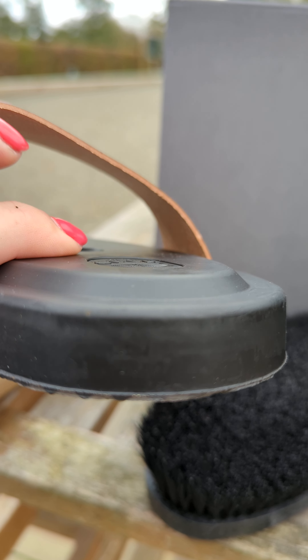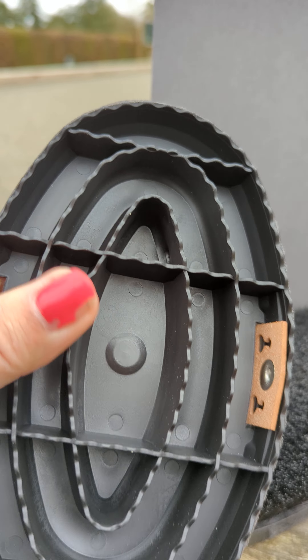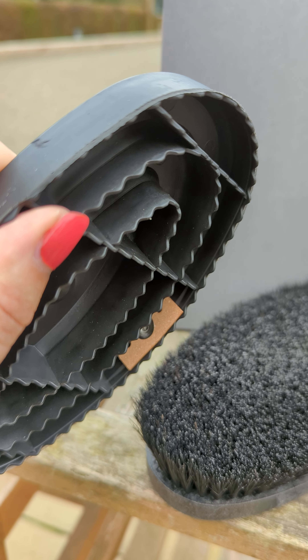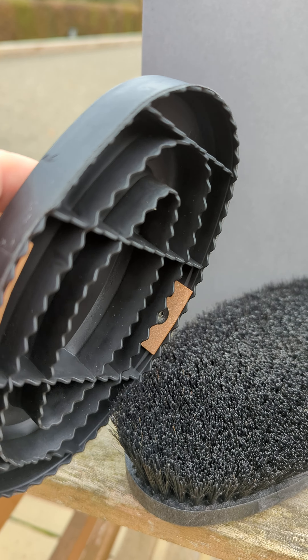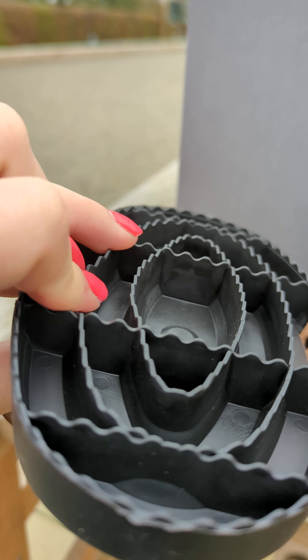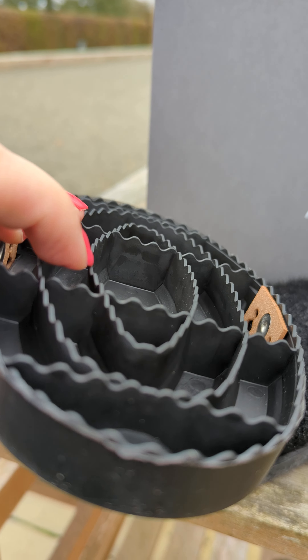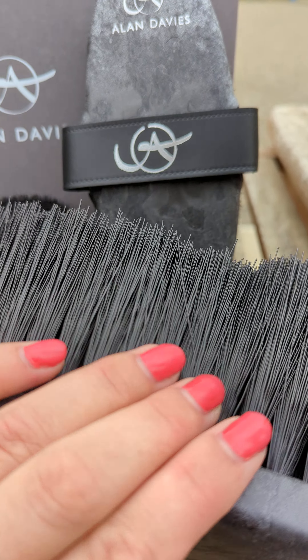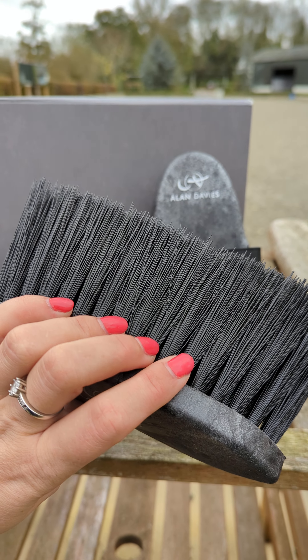The first brush is the Allen Davis carry comb in black, which is exactly the same as his navy one. It has a really hard back but on the inside is very soft and moldable towards the horse's coat. Therefore, even the most sensitive horses love this carry comb because it really molds into the skin and doesn't work against the coat badly. This is the first brush you would use in the pack.